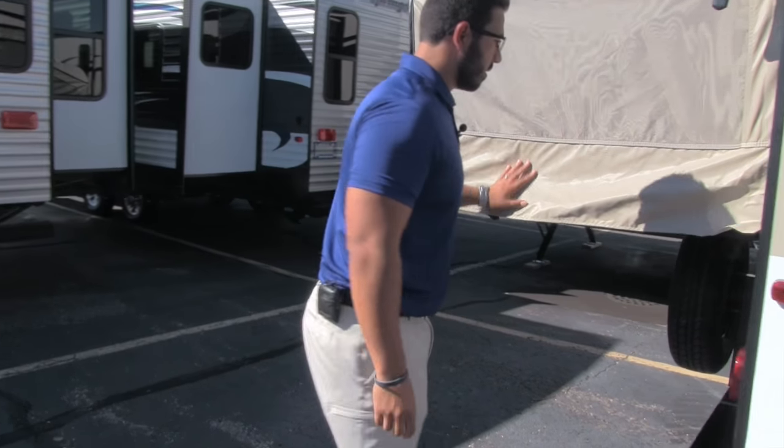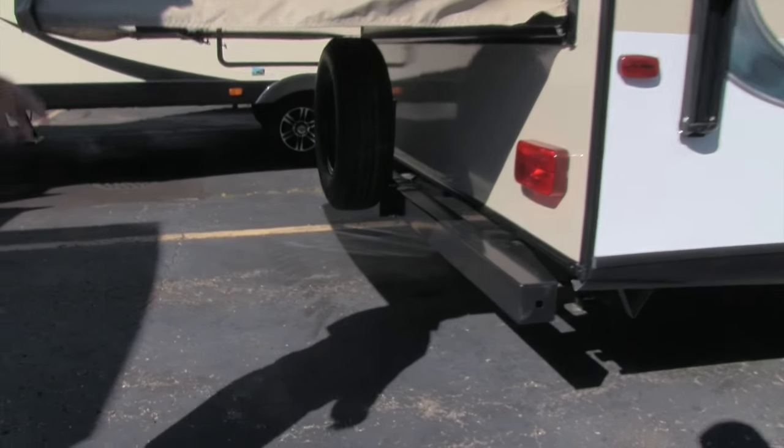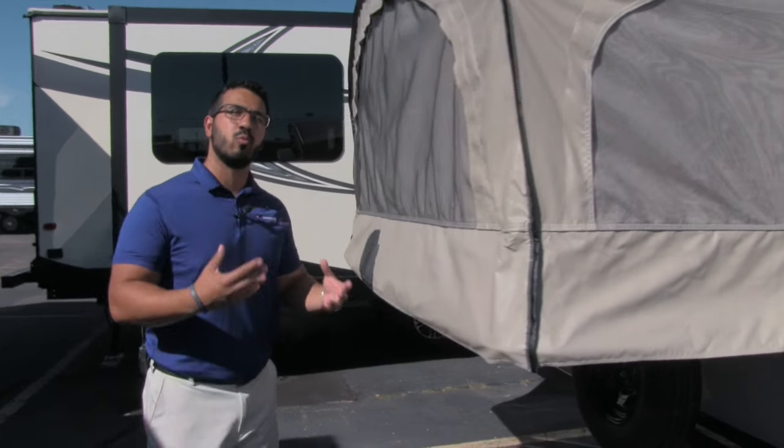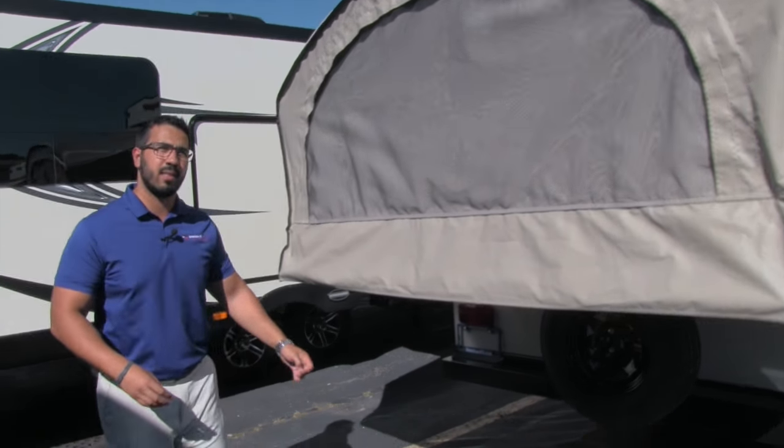Coming around to the backside, underneath the rear bed you will see a spare tire mounted on your bumper. Hopefully you never have to use it, but in the event that you do, it's great peace of mind knowing it's sitting right there for you.